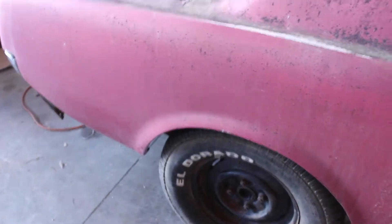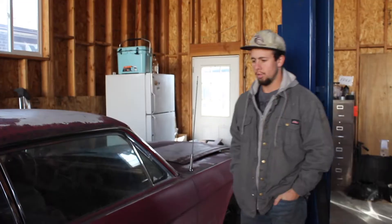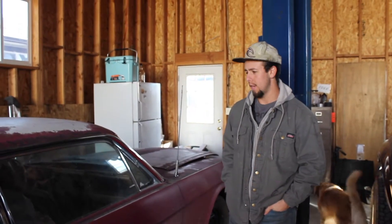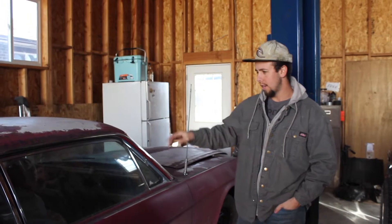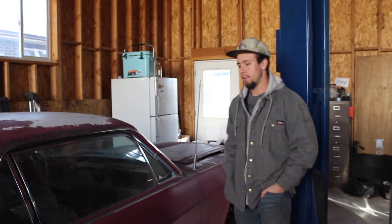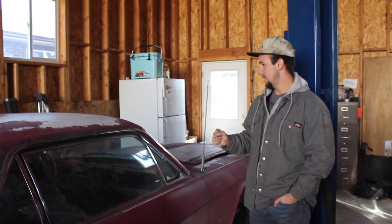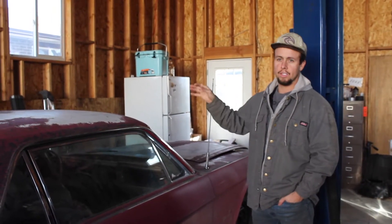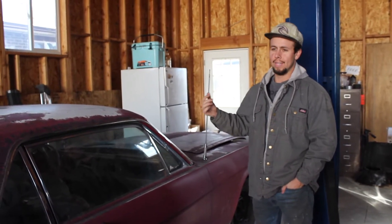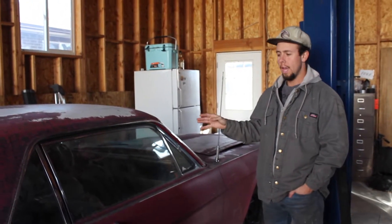So the idea here is the car came with a straight six from the factory and we're going to see if we can get that running. It also has a three speed. Now we did pick up a spare 289 that looks relatively built from the pawn shop as well, and it came with a four speed. The idea is we're going to get the engine and the transmission hopefully running — we don't want to put too much money into it. We don't want to rebuild the transmission or the engine because we're eventually going to swap it to the V8 and the four speed, so we're going to try to get that running as cheap as possible.